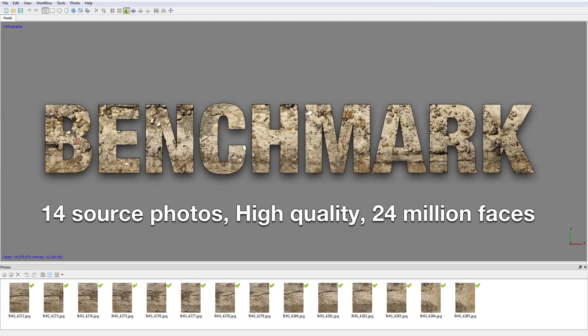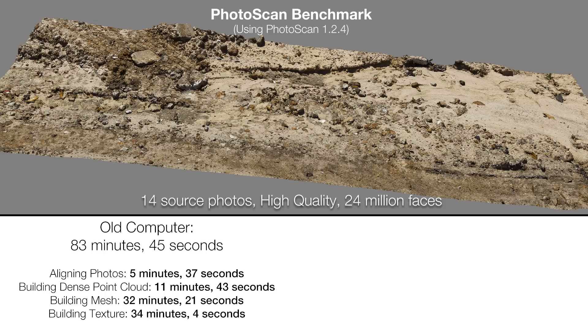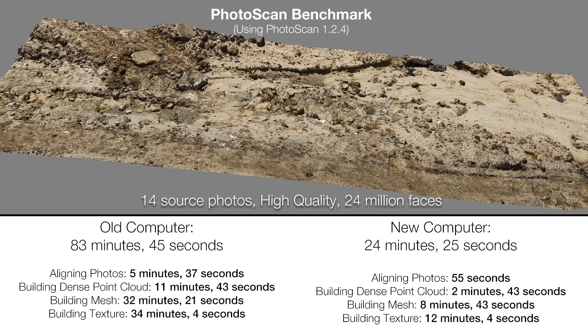Here's the moment of truth: testing your old system against your new one. How did it do? Here's the scene I'm using to benchmark Photoscan. The old computer completed everything in about 83 minutes and 45 seconds. The same scene on the new computer took about 24 minutes, 25 seconds.